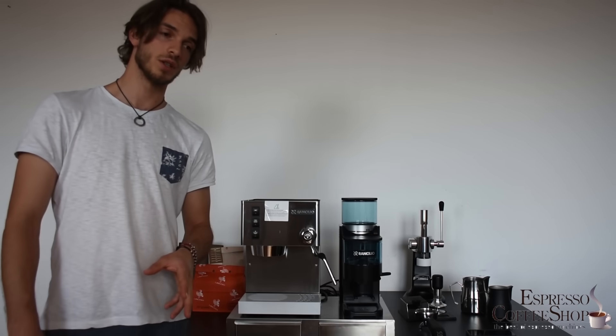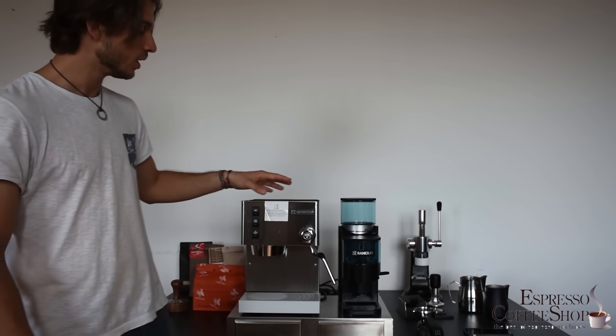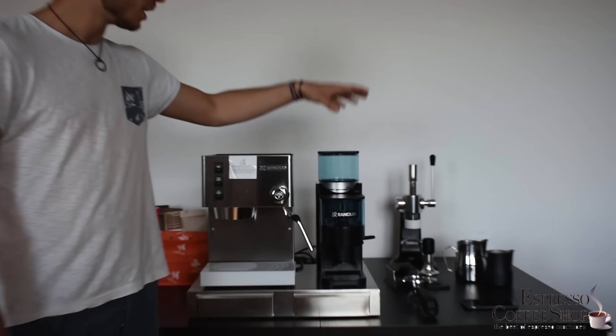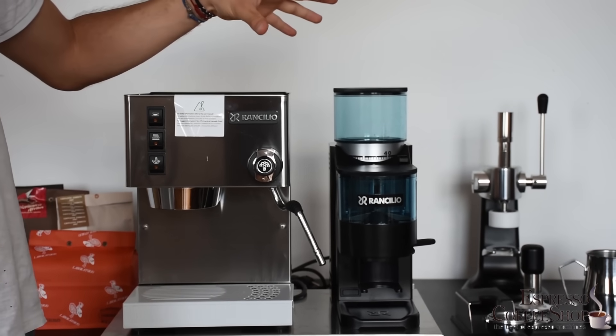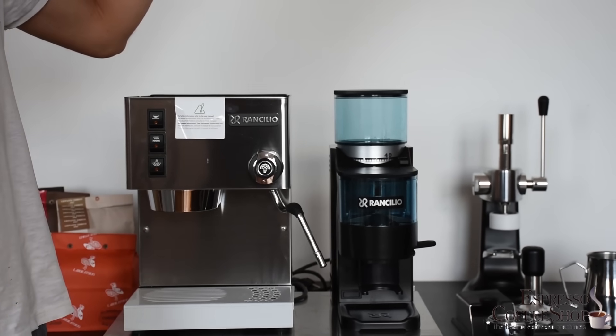If you want the perfect combination between the Rancilio Silvia and a coffee grinder, we recommend the Rancilio Rocky coffee grinder. This specific model is with the doser; there's also one without the doser, and we made a specific video explaining the difference between the two. The link is in the description.